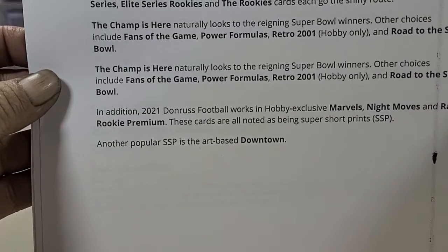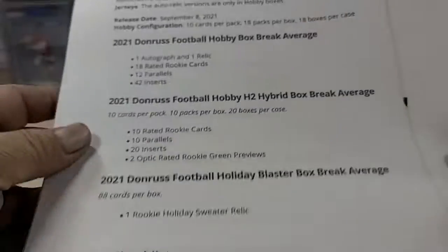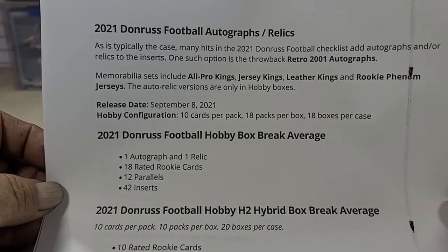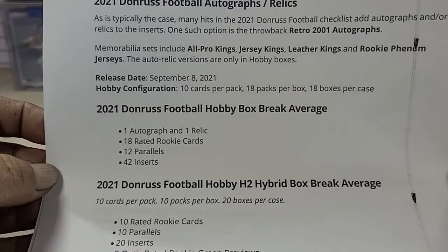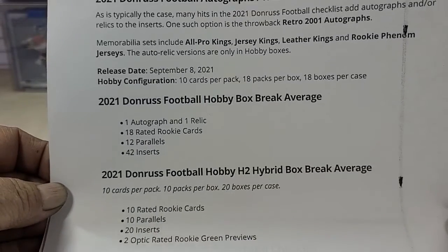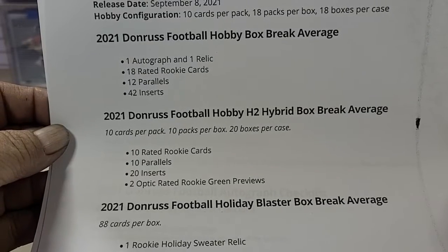The premier cards include Marvel Night Moves, Rated Rookie Premium, short prints for the Downtown set, football autographs and relics, All-Pro Kings, Jersey Kings, Leather Kings, and rookie jersey cards. The hobby configuration is 10 cards per pack, 18 packs per box, 18 boxes per case, with one auto and one relic.